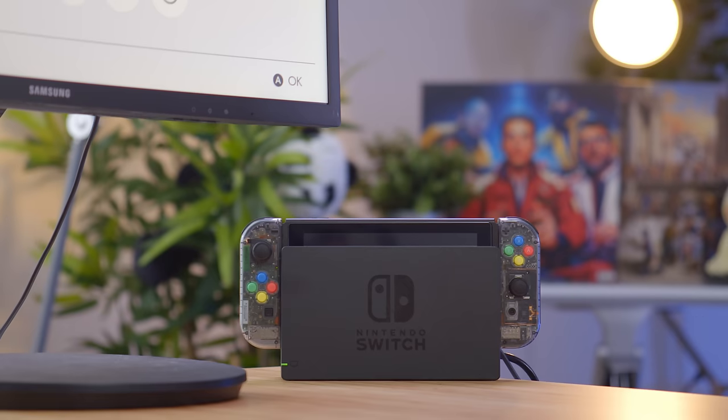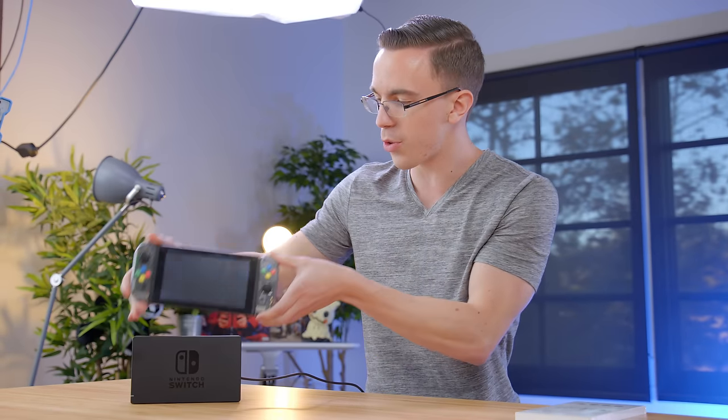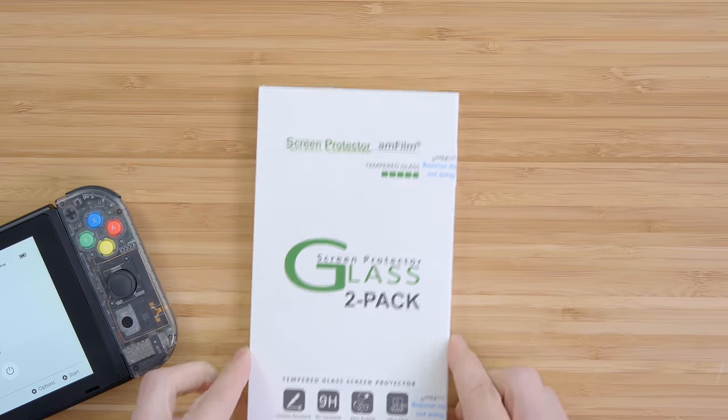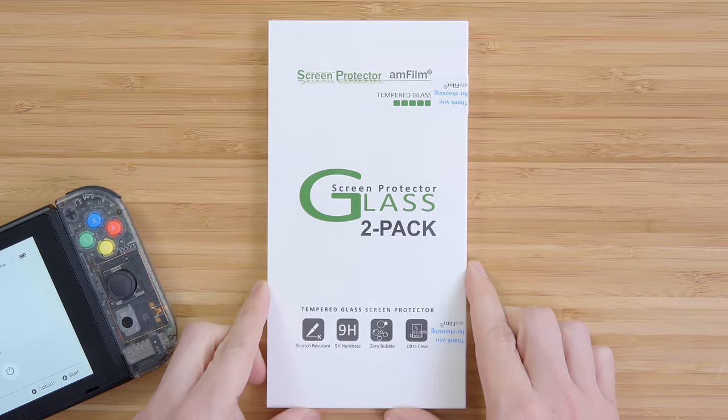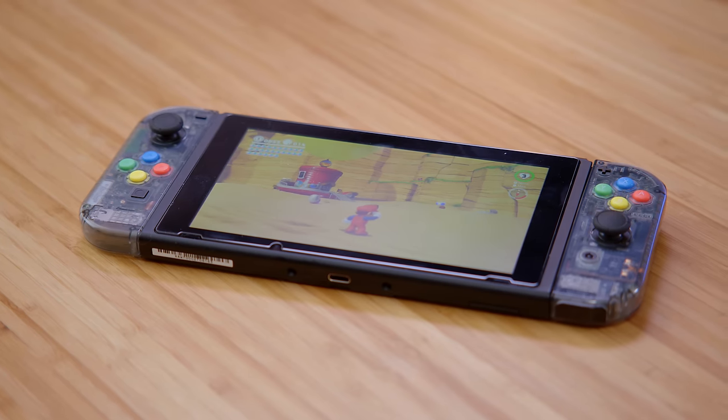After the Joy-Con swap, nothing else is exciting. One of the things that makes the Switch interesting is the idea that it is a portable console that can be docked. However, one of the problems is that you can actually scratch the screen if you're not careful, as the inside of the dock is pretty much just hard plastic. That's where a good glass screen protector comes in. One screen protector fully enabled.